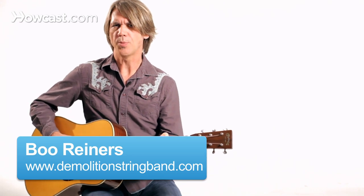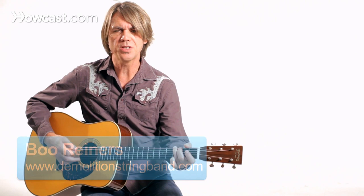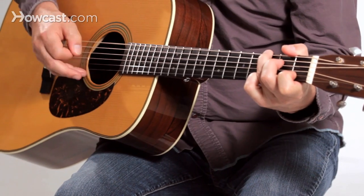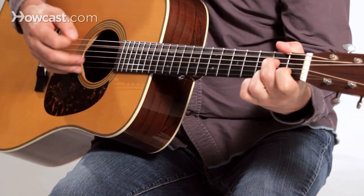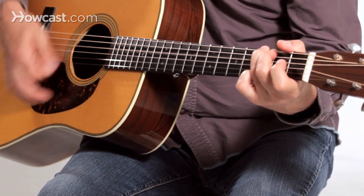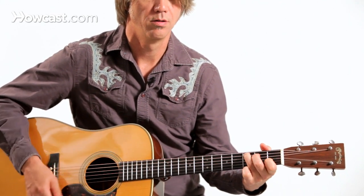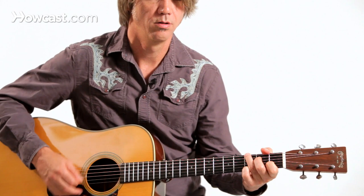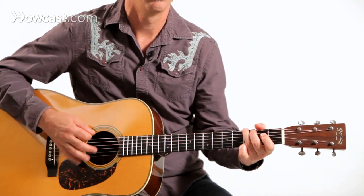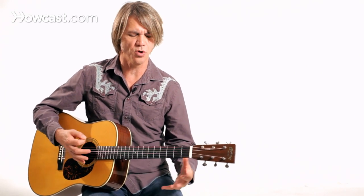Let's talk about chord comping in country guitar. For acoustic guitar, it might just be something like this. So that's nice and straight ahead, sounds nice and full.